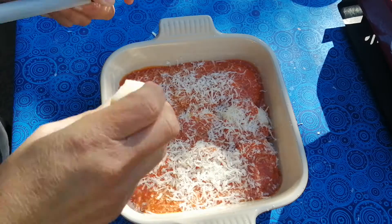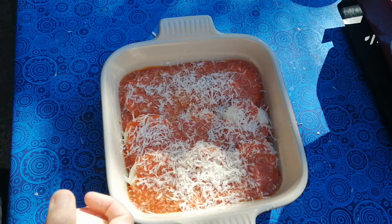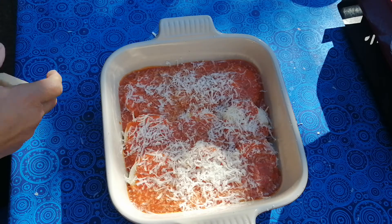And that is my semolina gnocchi. That takes me right back to my hotel school days — simple and delicious.